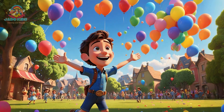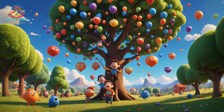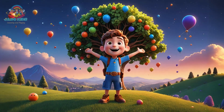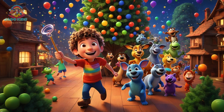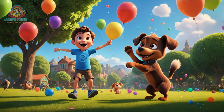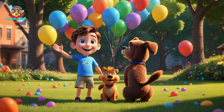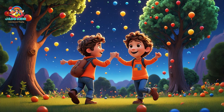6, 7, 8, 9, 10. Let's count them all, we'll start again. I've got 10 fingers, yes it's true. Let's count them all, how about you?